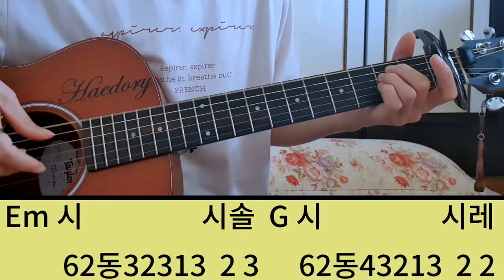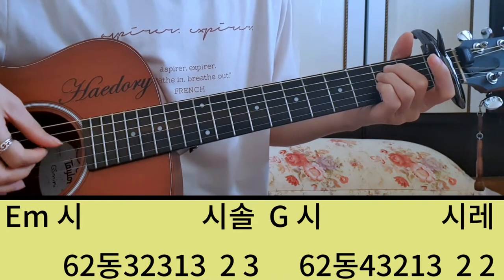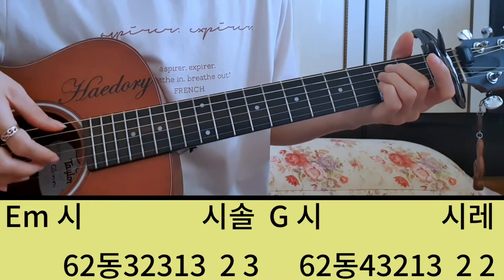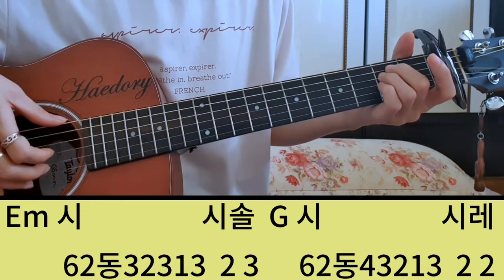이게 한 번, 둘, 셋, 넷, 다섯, 여섯 이렇게. 코드를 잡고 나머지 코드 구성음 내에서 박자 길이만큼만 채워주는 거거든요.